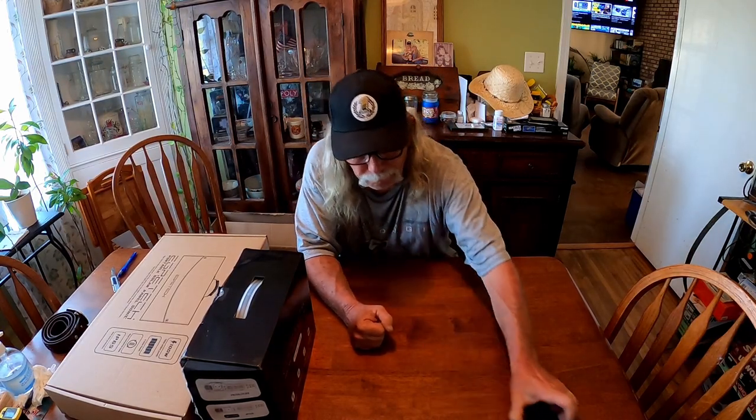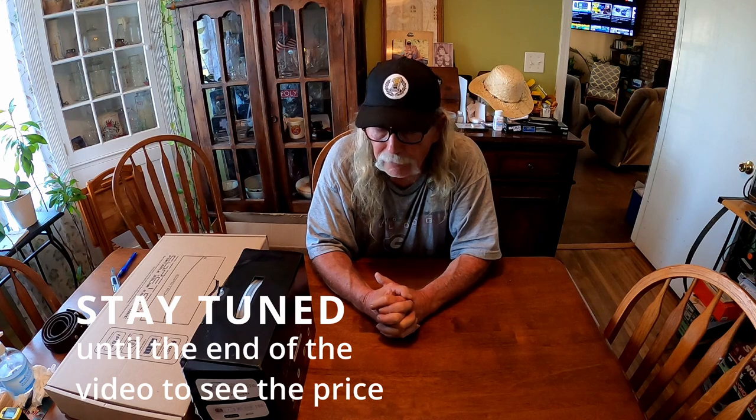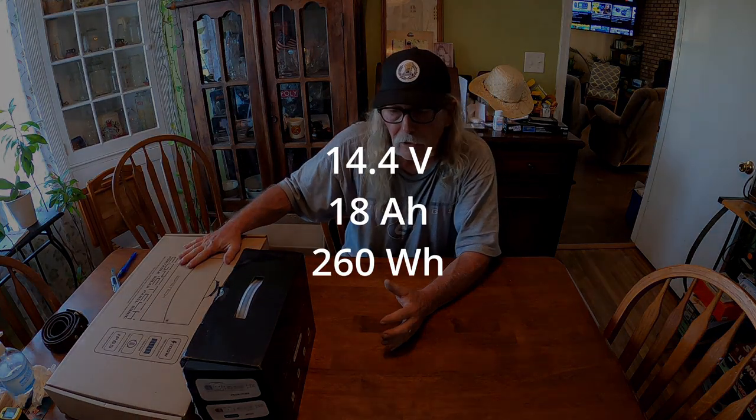Hey everybody. I was contacted recently by a really nice lady with a company called Egrotech, which is a new company producing electronic products, mainly power stations. Someone in her office had seen a video of mine featuring the power wagon and some of the products I use, and she wanted to know if I was interested in reviewing Egrotech's new Plume 300 power station. After doing a little research, I was pretty impressed, so I said sure, and they've sent me one and the solar panel that goes along with it.